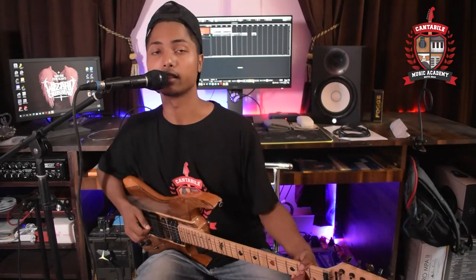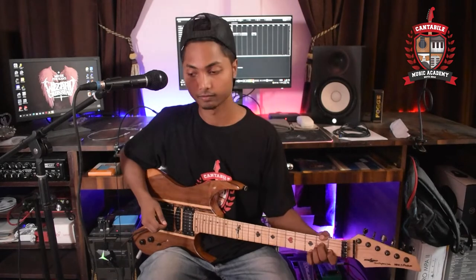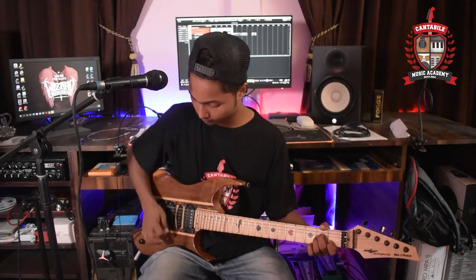Next, Spike. One, two, one, two, three, four. [Performs Spike piece on electric guitar.]